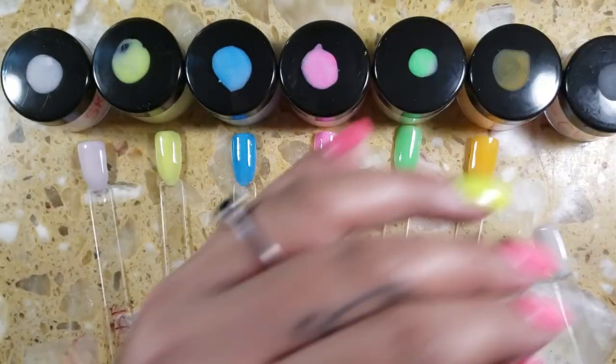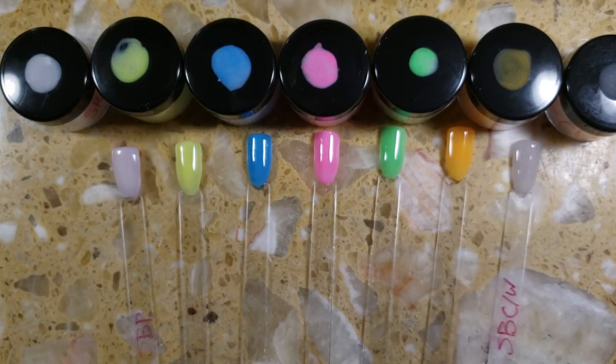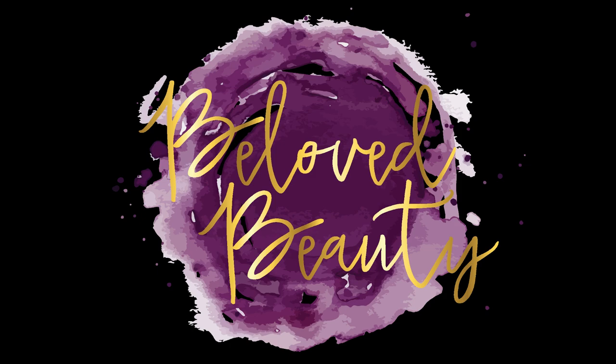And here you have it, friends — this is the complete collection of our do-it-yourself glow acrylic powders. I really hope that you enjoyed this video. Here is the view of them in the dark after they've been charged. If you have any comments or questions, leave them in the comment section below. Thanks again for watching, and I'll see you in my next video. Bye!